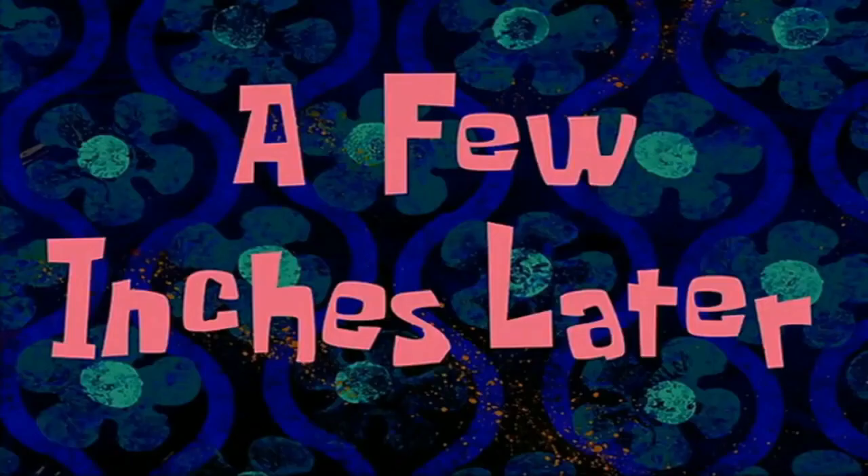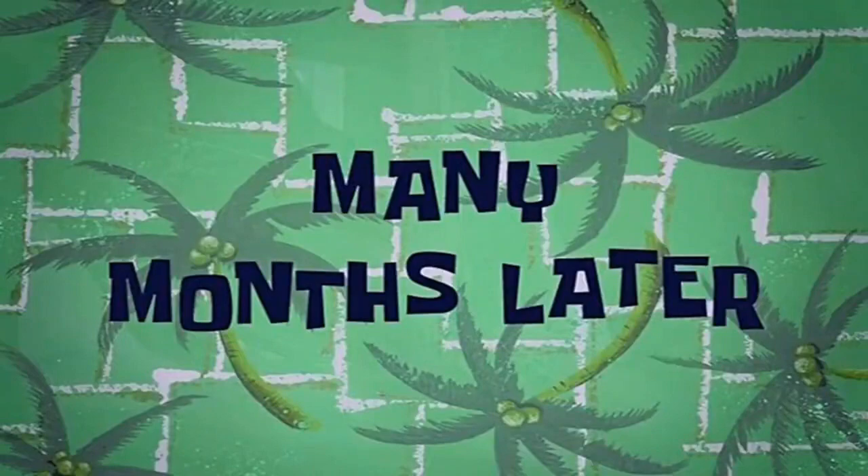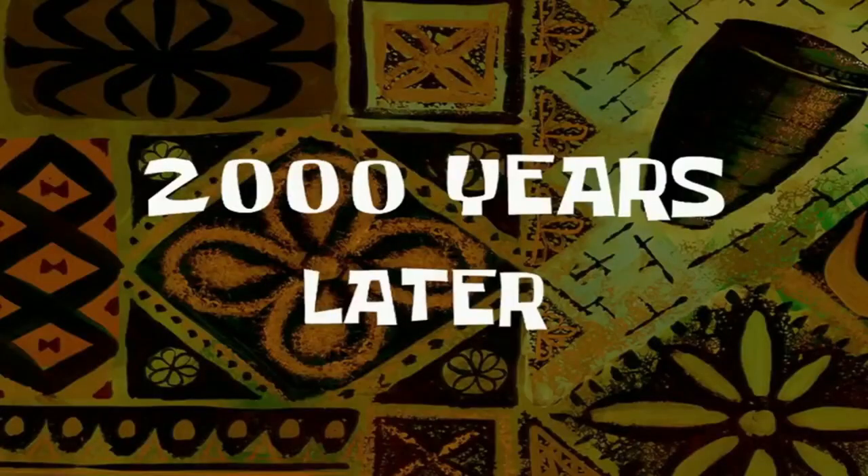A few moments later... a few minutes later... a few inches later... 12 seconds later... three days later... three weeks later... many months later... six and a half hours later... one eternity later... two thousand years later... three twenty-eight a.m. tomorrow... day two... day three.